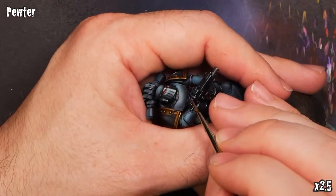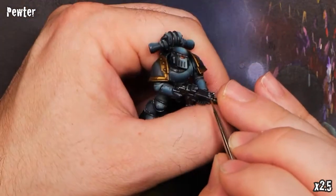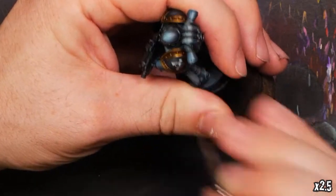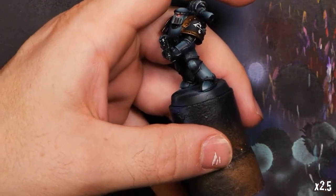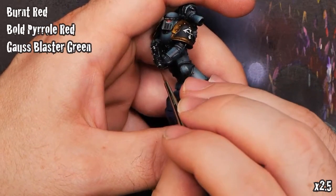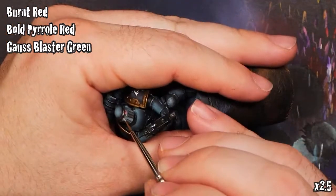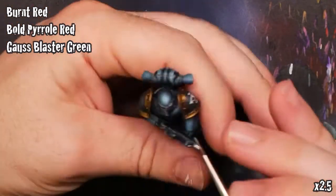One thing I need to take care of before I finish up this mini: I'm going to use a little bit of Darkstar Pewter to highlight the steel tones around the mini on all the little areas we've done with steel. I'll add a dot of black and highlight a circle around it for the gun barrel — I know that really gets under Jan's skin, so that's why I do it. For the eye lenses, we put in a very small smidge of burnt red followed by bold pyrrole red and spot highlighted again with Gauss Blaster Green for that lens effect.